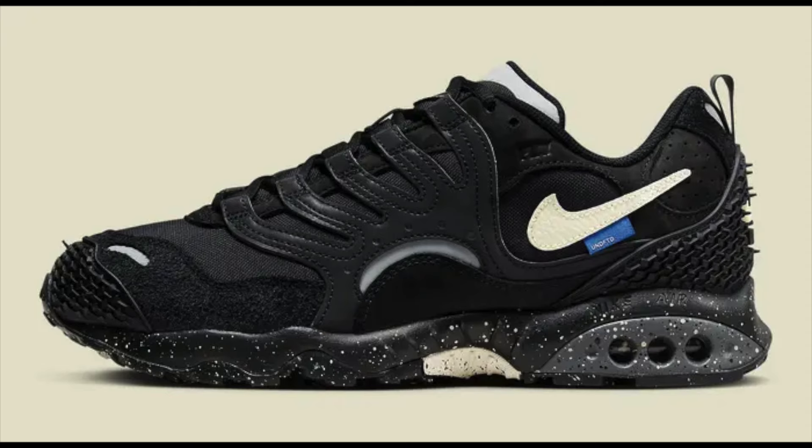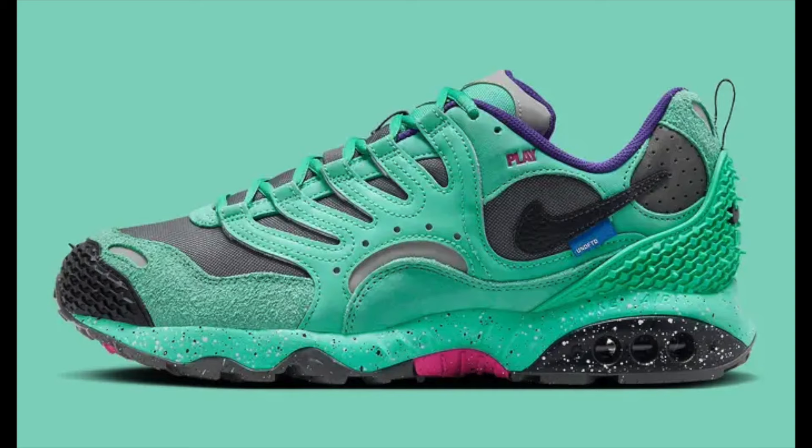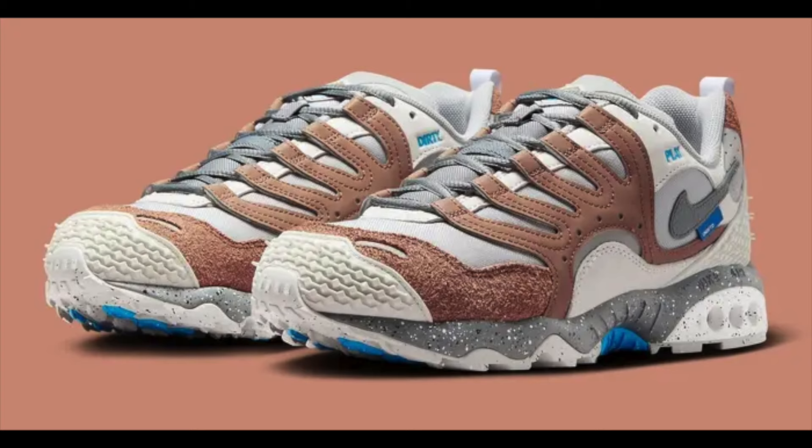This is a cargo khaki colorway. They also released in a black coconut, a light menta, and an archeo brown colorway.